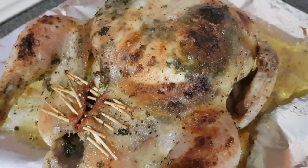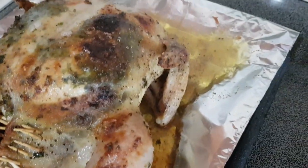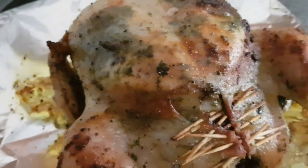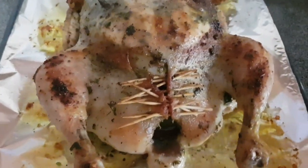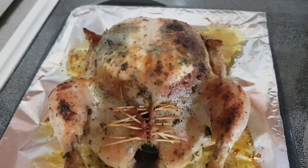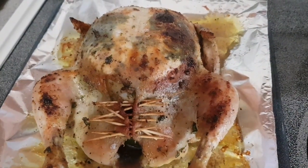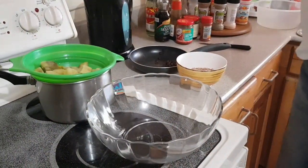Our bird is out of the oven — lovely golden brown skin with lots of juices in the pan, which we're going to use when we put the sweet potato stuffing together. We're going to let this rest for a while before carving it. When we come back we'll put the stuffing together and then cut this open to see how juicy it is inside.